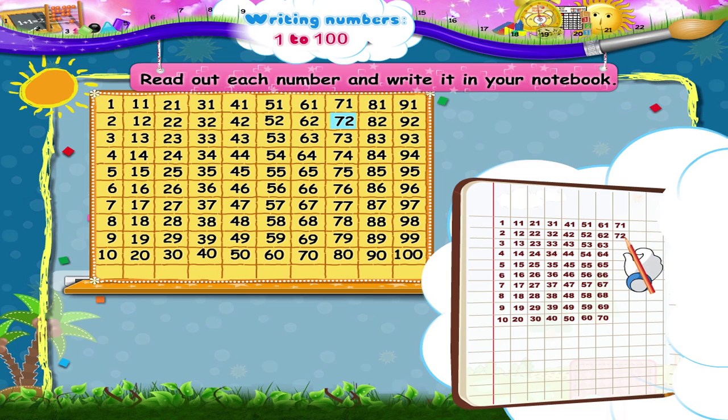Then 71, 72, 73, 74, 75, 76, 77, 78, 79, 80. Now 81, 82, 83, 84, 85, 86, 87, 88, 89, 90.